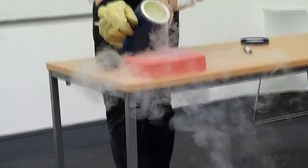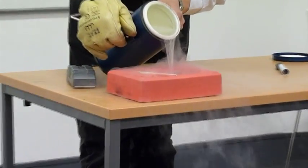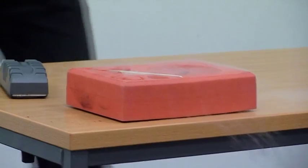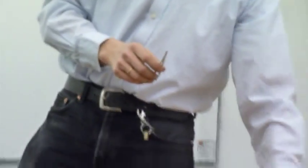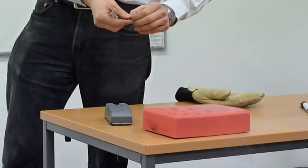It's a high-Tc superconductor. Leave my bag — it's a high-Tc superconductor. I think the temperature is quite high. So this is a high-Tc superconductor.